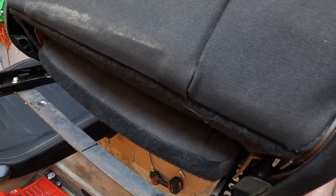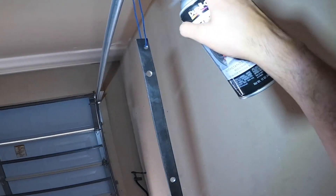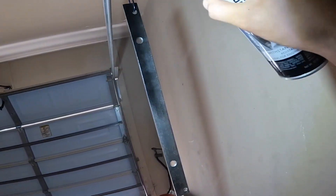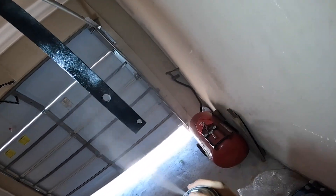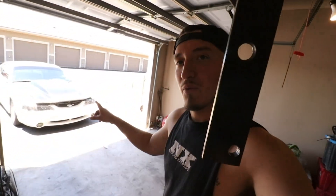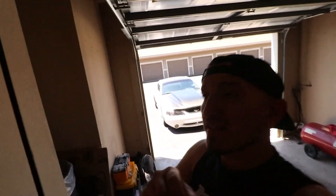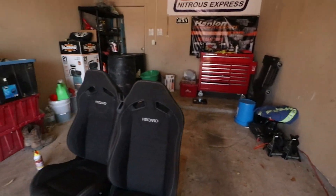We're also going to deep clean the seats. What's going on guys, welcome back to the channel — as you can see, got a little project going on on my days off. I put a little tack coat on the brackets and we're getting this whole process moving along.